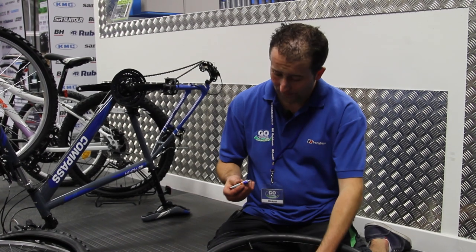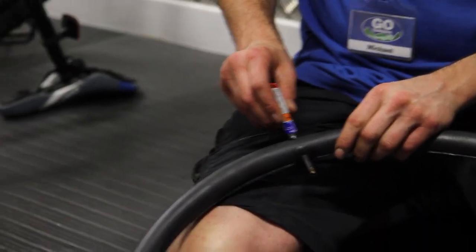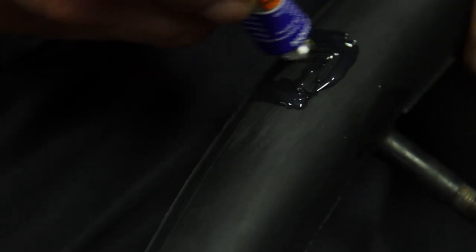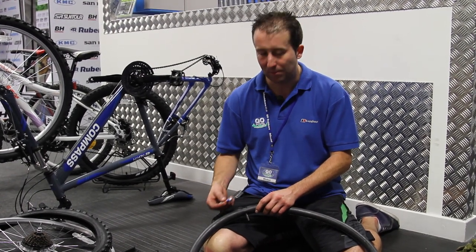Now take the rubber solution and apply a square evenly over the affected area. It's very important you leave this for a couple of minutes for it to set. Then when it becomes tacky, it's time to apply the patch.